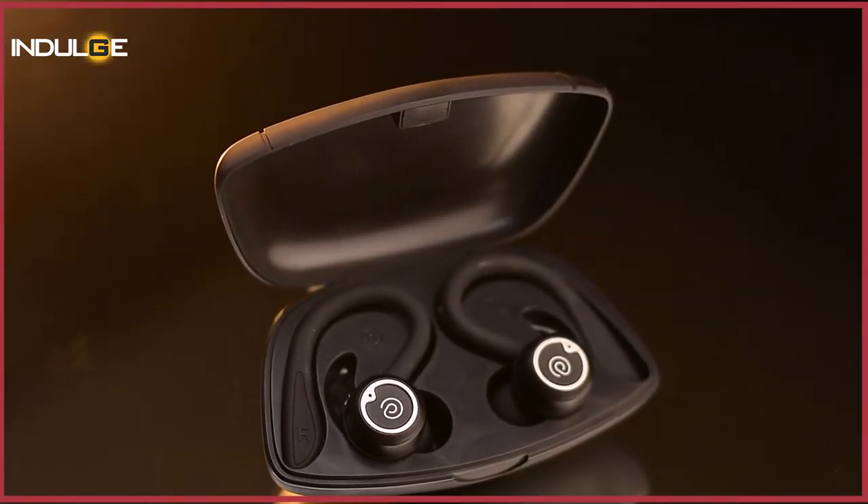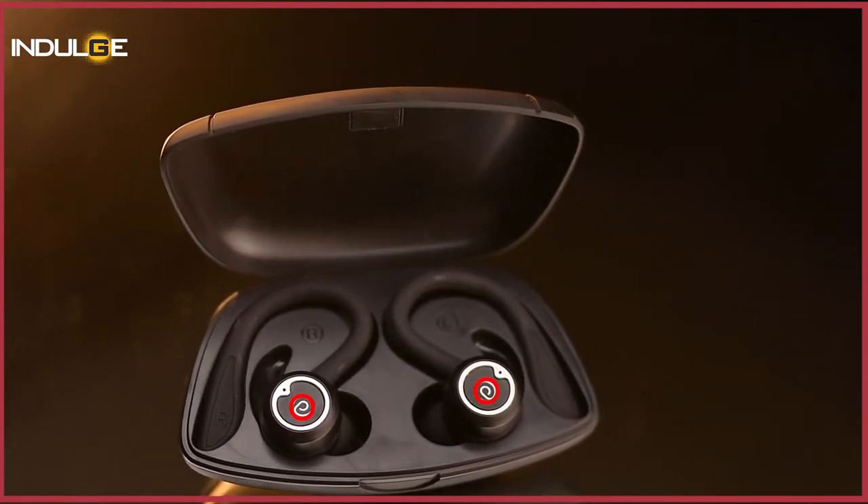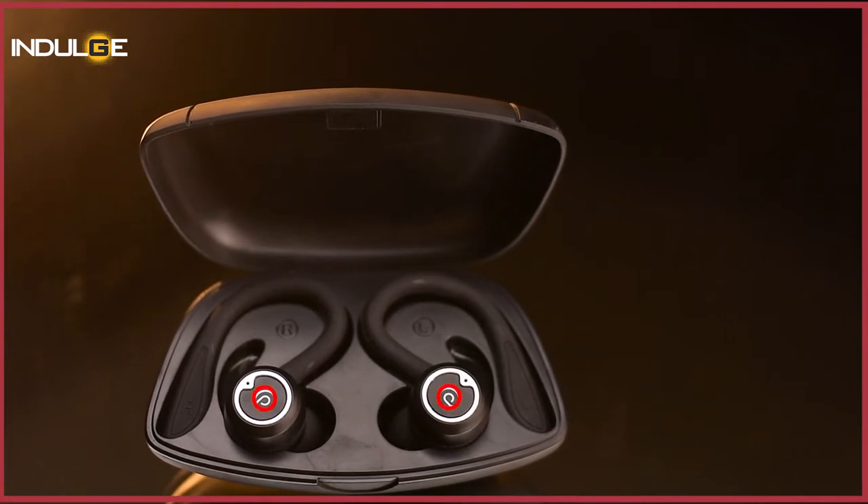On the earbuds, you get a matte finish. They look slightly bigger in size compared to other earbuds I've come across. The PTron logo is in the center around a ring on the earbud and acts as a button on both earbuds. However, there are no touch controls provided here. The hooks are of decent quality and I didn't feel any discomfort even after wearing them for over an hour.